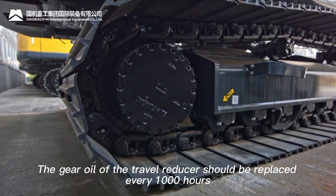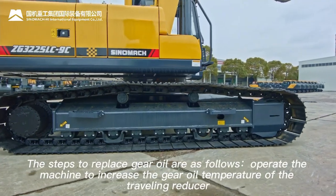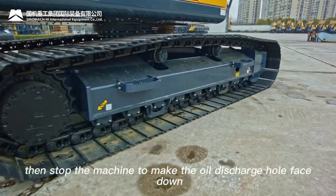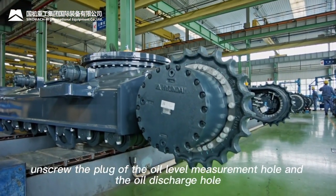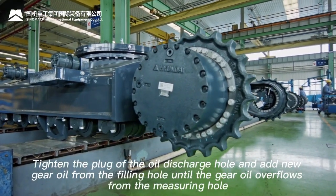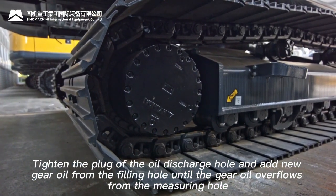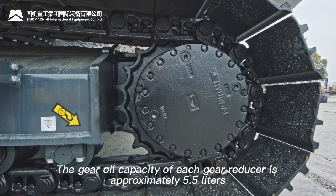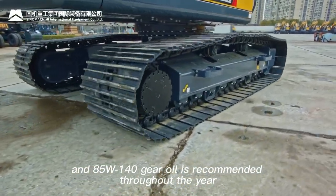Travel reducer gear oil should be replaced every 1000 hours. Steps: operate the machine to warm up the gear oil, stop with the oil discharge hole facing down, unscrew the oil level measurement hole and discharge hole plugs, drain the gear oil, tighten the discharge hole plug, then add new gear oil from the filling hole until it overflows from the measuring hole. Each travel reducer gear oil capacity is approximately 5.5 liters; 85W-140 gear oil is recommended year-round. When draining, check for abnormal metal fragments or foreign bodies; when adding new oil, avoid mixing with foreign matter.